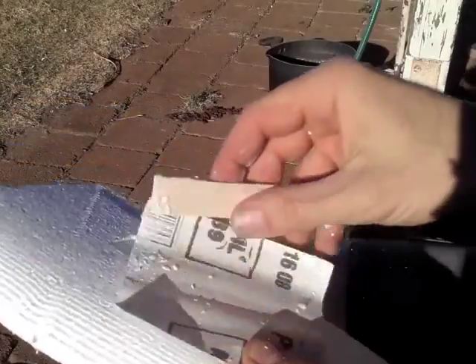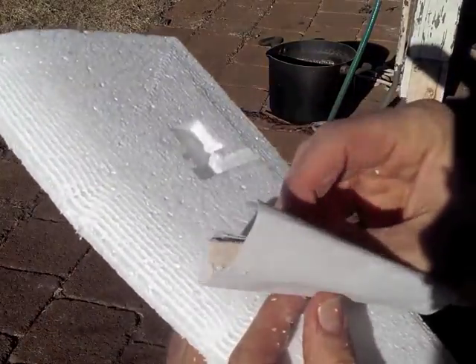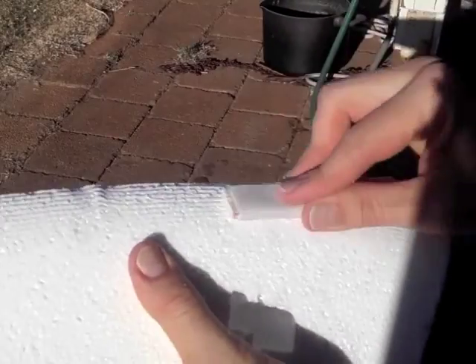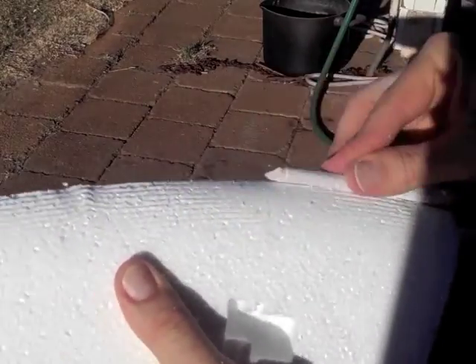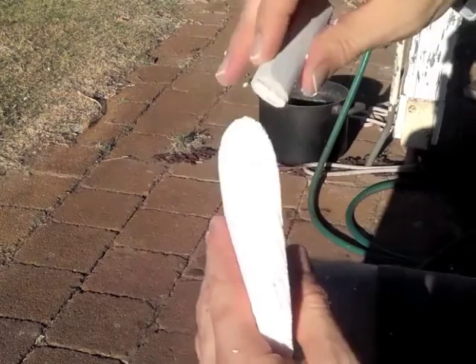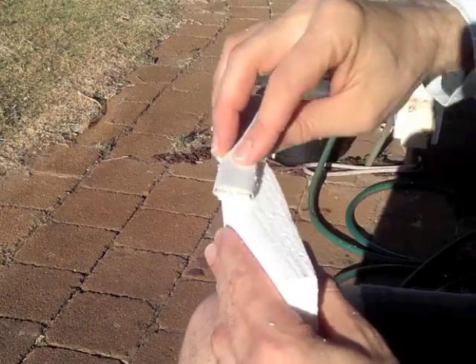Here I've used a small flat piece of balsa to wrap the sandpaper around to sand the plain surfaces flat. It's preferable to use the flat tool wrapped in sandpaper, otherwise you tend to rub finger marks into the plain chassis.